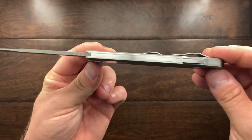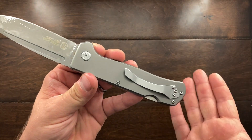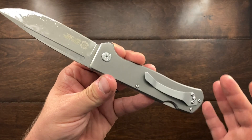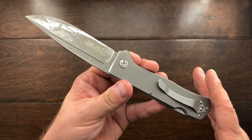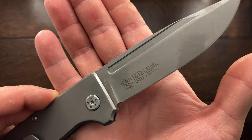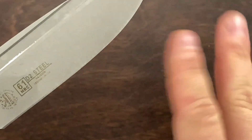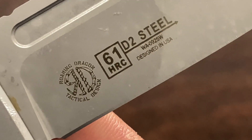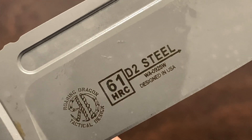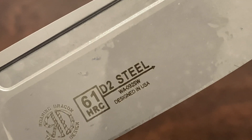This is a very compact knife. It has titanium handles, removable hardware, and you can disassemble it if you want. There's a T8 in the pivot and T6 screws in the body — they're a little small but if you're careful you can disassemble it no problem. It has a D2 blade, Rockwell hardness of 61 HRC. There's also a Roaring Dragon Tactical design stamp on it, and it's designed in the USA. The model number is WA-092 SW.